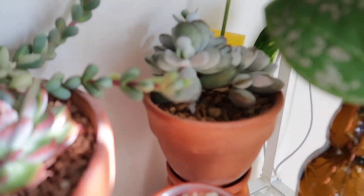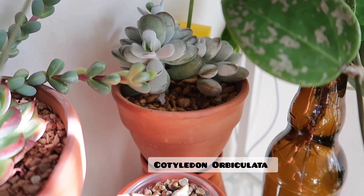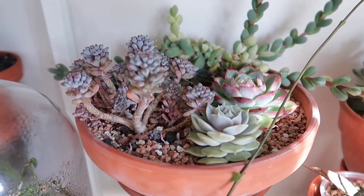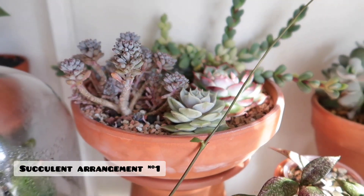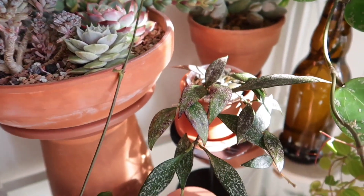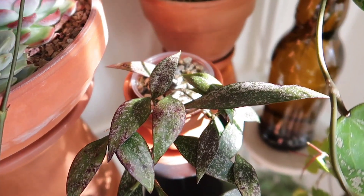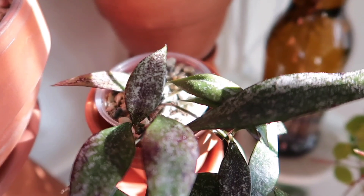In the back I just have a little succulent — I'll put the name on the screen because I don't remember it right now. And then I have another pot of succulent here. And here is my Hoya Parviflora Splash — it's growing really well. You can see how pretty the foliage is, it's super splashy. I put it under lights and it's now like a purpley splash.